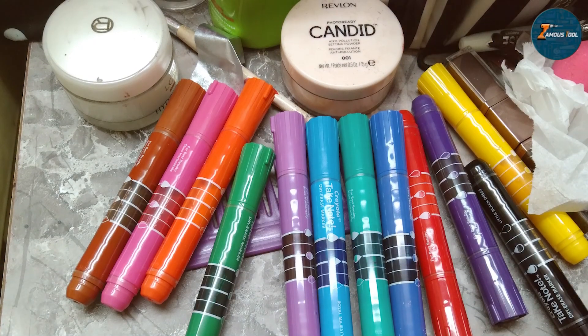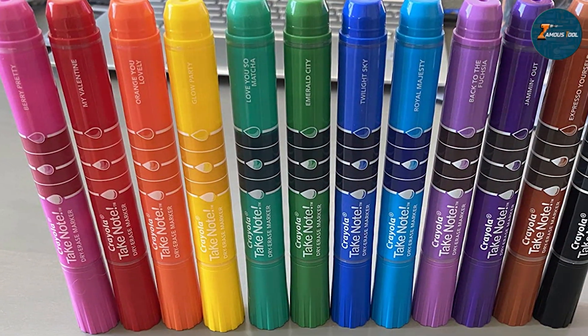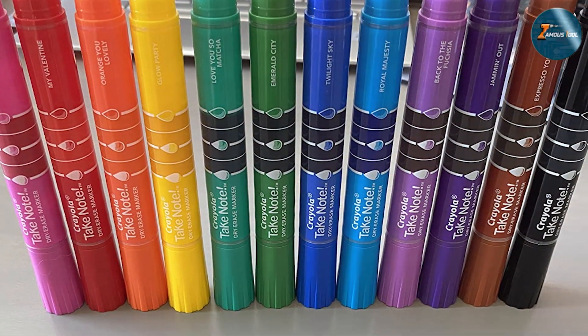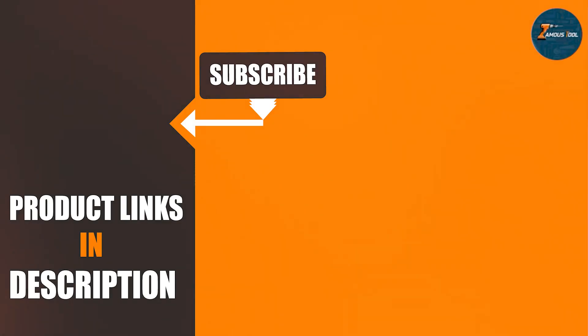Thanks for joining us today as we explored the seven best dry erase markers. Each of these options offers unique features to suit different needs, from classroom essentials to professional tools. Whether you prioritize color variety, durability, or convenience, there's a perfect set of markers out there for you. Don't forget to like, subscribe, and comment below with your favorite markers.